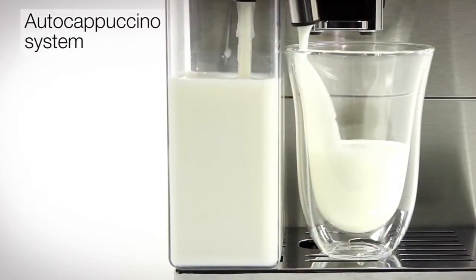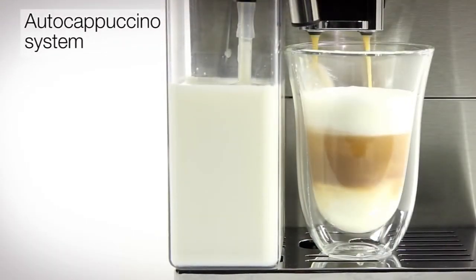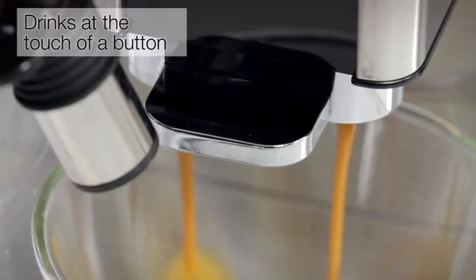The patented automatic milk frothing carafe system provides the perfect cappuccino, macchiato or cafe latte at the touch of a button.